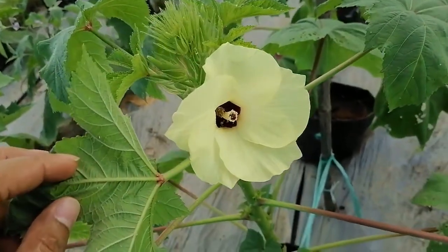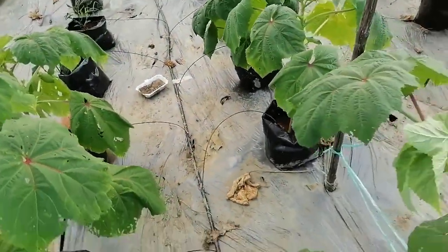This is the okra flower — this means the dhedosher phool, this is the dhedosher phool.